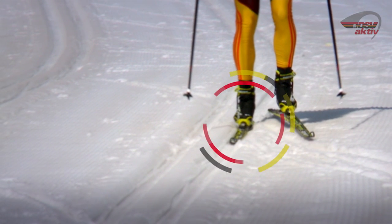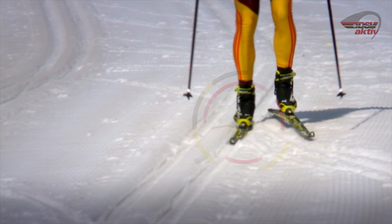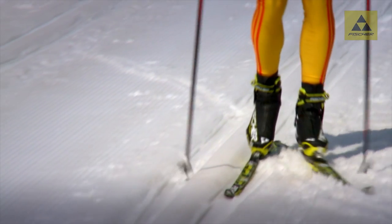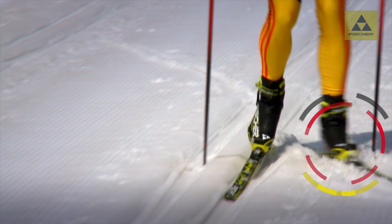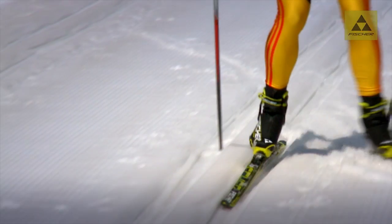Beim Halbschlittschuhschritt bleibt ein Ski in der Spur. Der andere Ski wird seitlich vorne ausgestellt. Der einseitige Beinabstoß und der gleichzeitige Stockeinsatz erzeugen den Vortrieb. Das gesamte Gewicht verlagert sich dabei auf den Abstoß-Ski. Dabei gilt: je höher die Geschwindigkeit, desto kleiner ist der Scherwinkel.